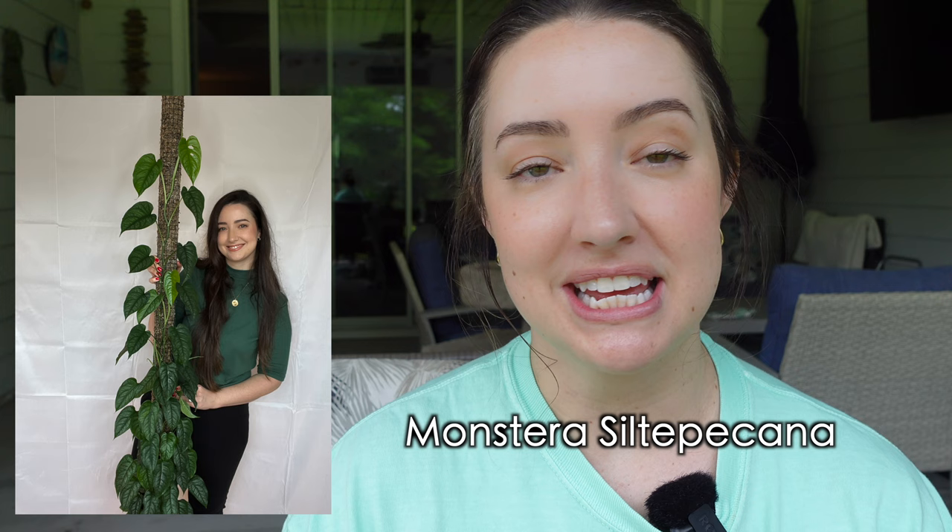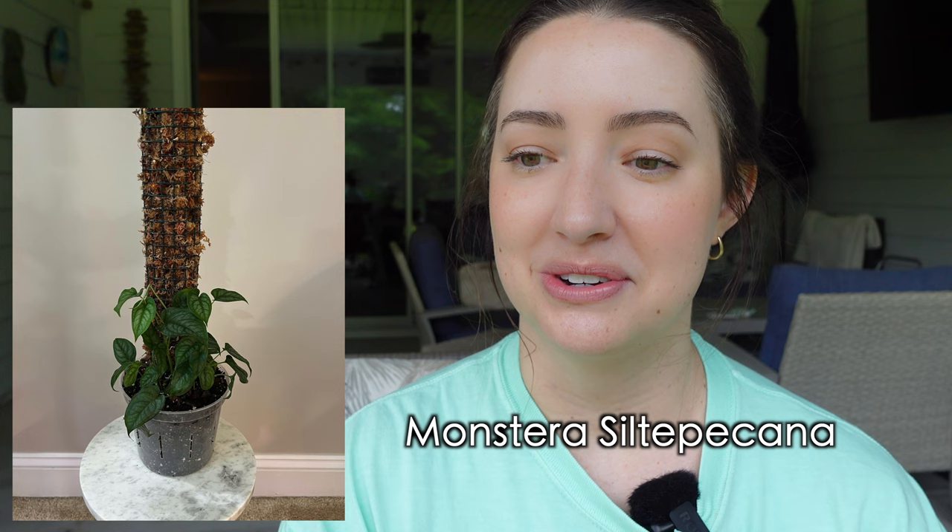Welcome back. I'm Alyssa and today's video is going to be an interesting one. I've been meaning to chop my nine-foot moss pole. It's a Monstera siltepicana and I started it from a tiny little plant cutting on a pole. It grew to the top of a three-foot pole, I extended it, it grew to the top of the six-foot. I wish I would have chopped it then and let it continue climbing like I normally do.